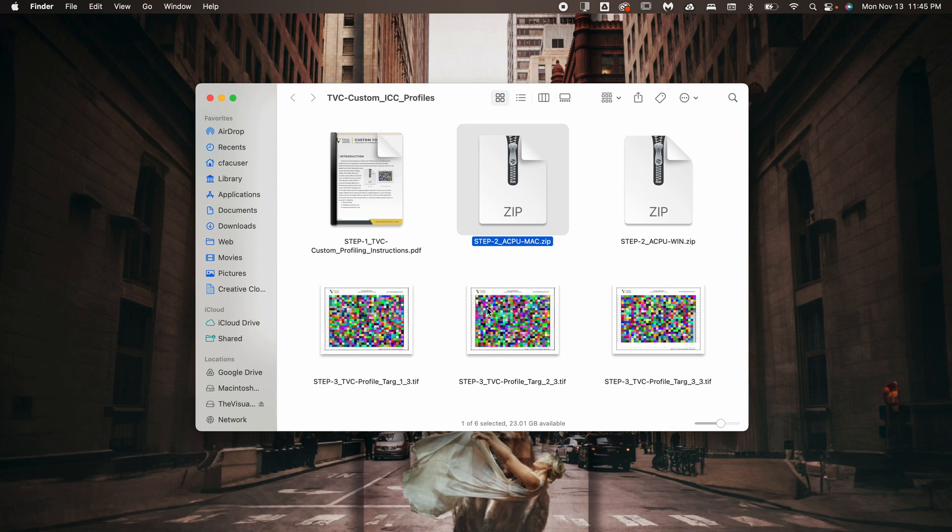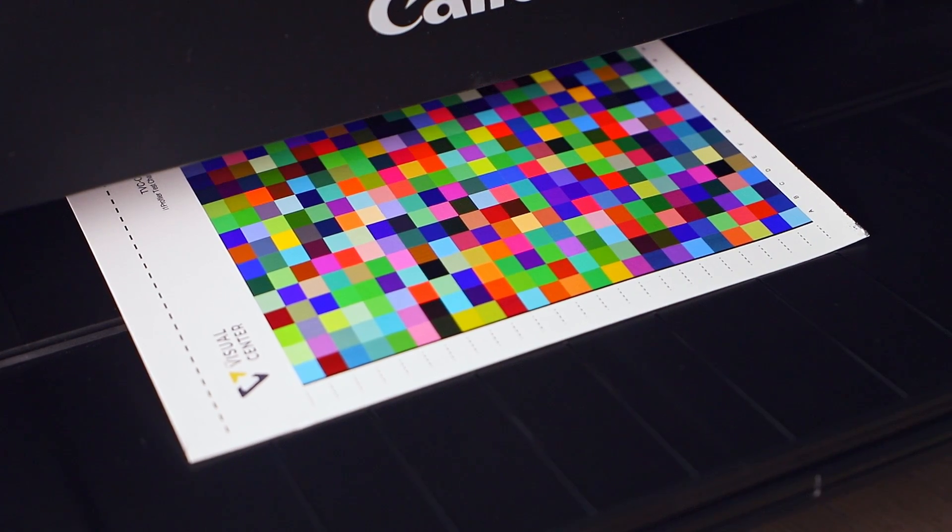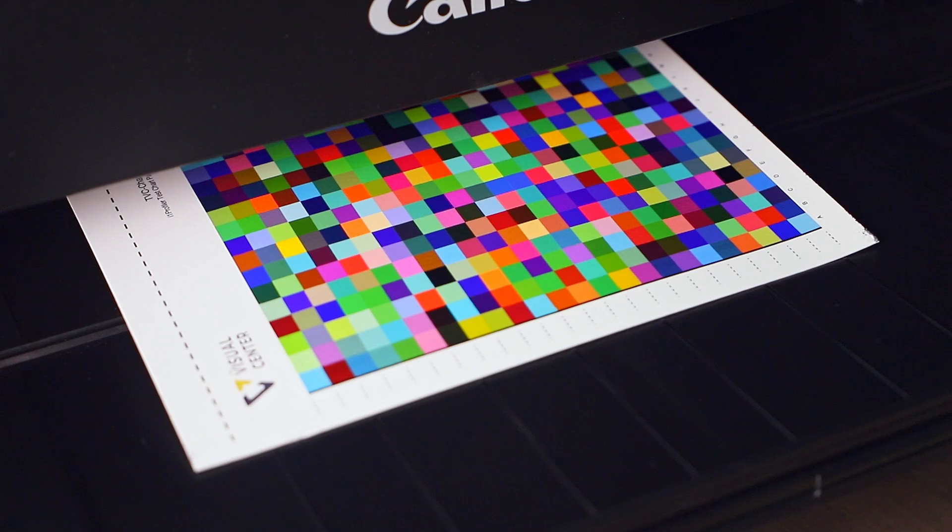This will ensure a more accurate profile. Once installed, go ahead and use this utility to print the three color chart files. Steps for using the Adobe Color Printer Utility are found in the instructions. When they're done printing, you'll want to lay your prints out to dry completely.